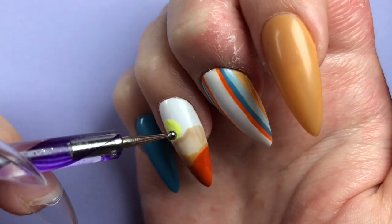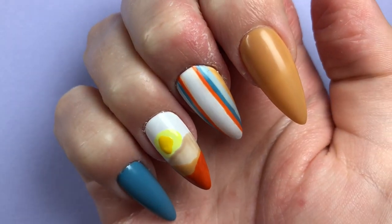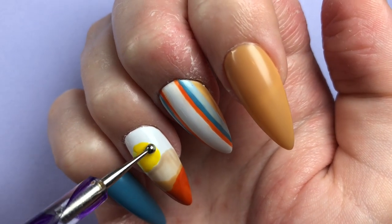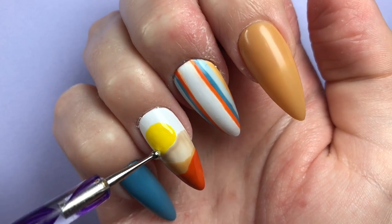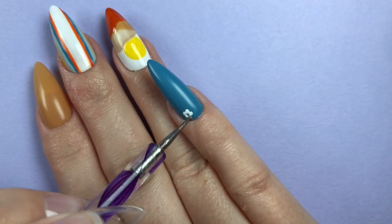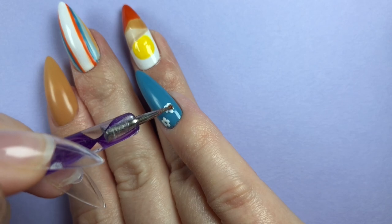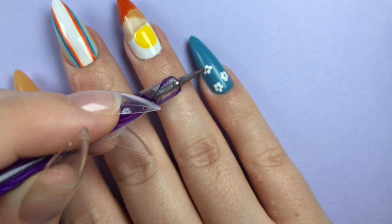I transitioned back over to the sunset nail to see if any inspiration would strike, because I think it was a good idea to leave that nail alone for a while. As they say, if you find yourself in a hole, just stop digging. I wanted the pinky to have a kind of cottage-y little floral vibe.